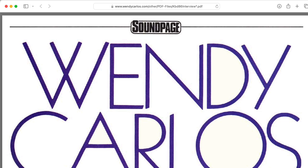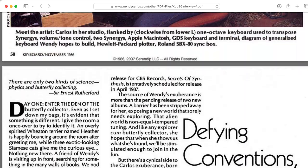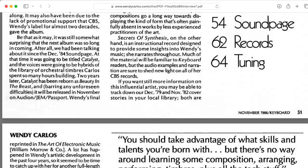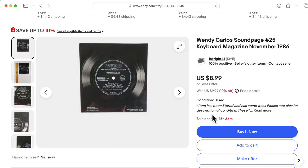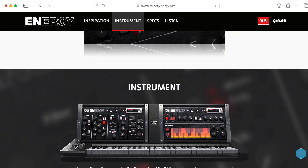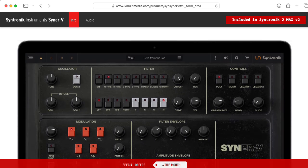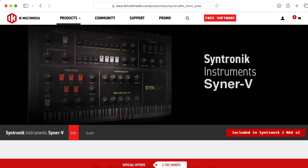I actually heard both Wendy Carlos and the Synergy for the first time on a flexible record that came with a Keyboard Magazine article by Dominic Milano. Speaking of the used market, original Synergys are rare and expensive nowadays. There's a sample pack by UVI called Energy, and there's another fancy sample pack for Syntronic by IK Multimedia called the Syner-V.